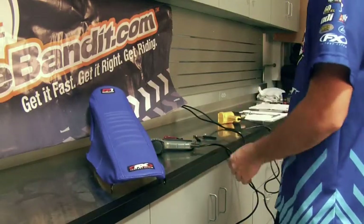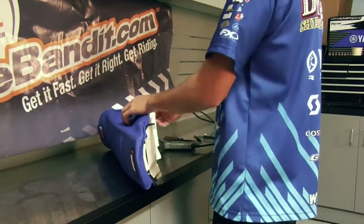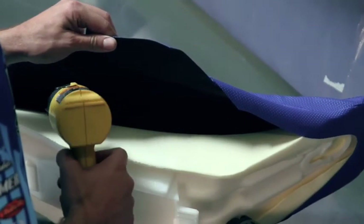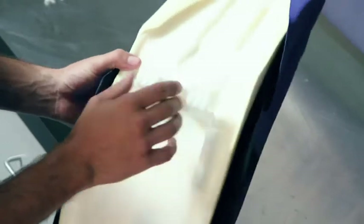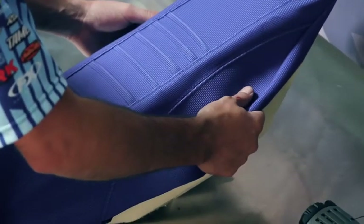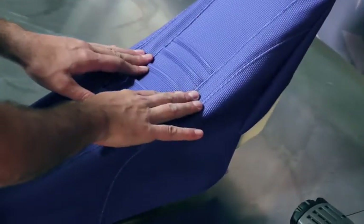From here is where I like to use a heat gun if you haven't already put it in the dryer. Try to start with the elbow, which is right here at the bend, pull tight, and then try to keep these lines centered with the seat.